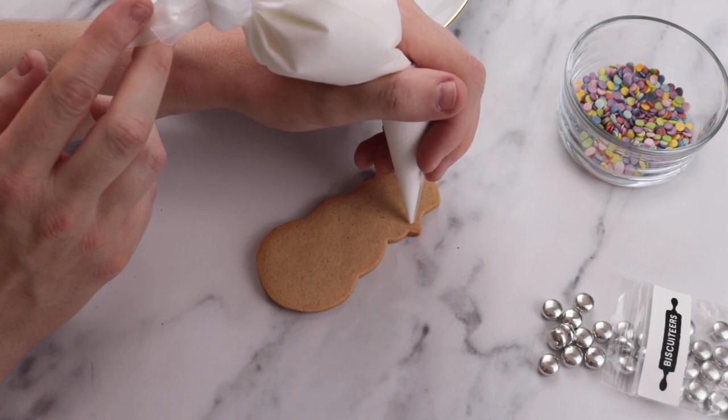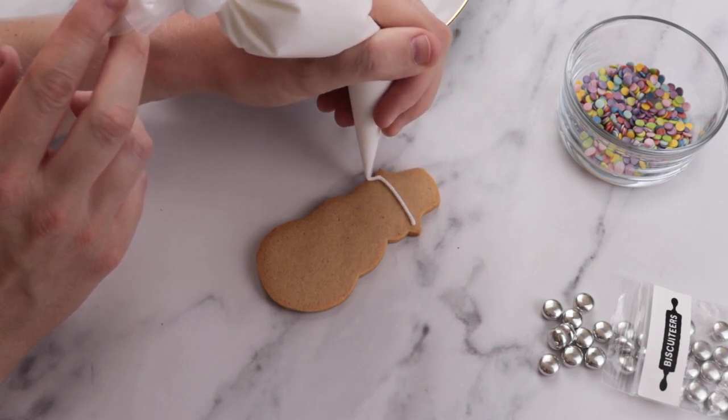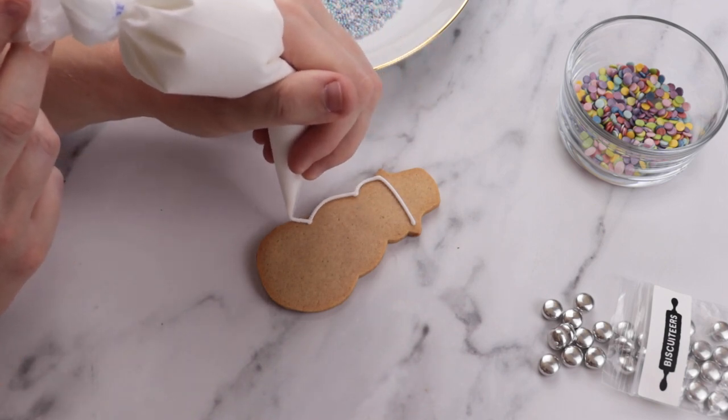Onto our last snowman. Like before, we pipe the outline of his body in white line icing, but this time we don't pipe his hat. Simply fill in his body with flood icing and let this dry.